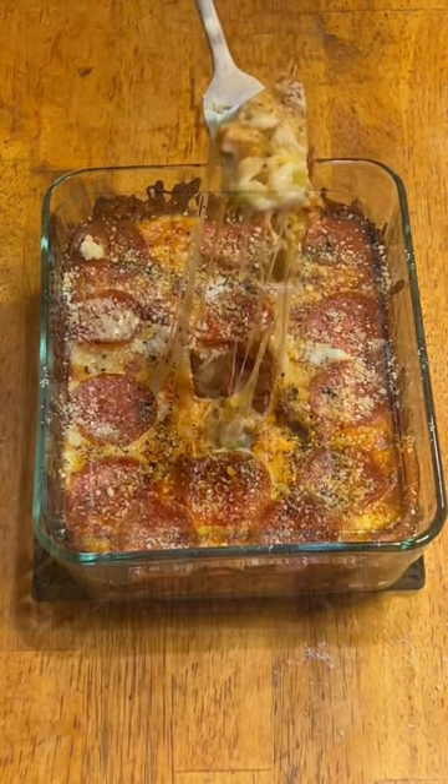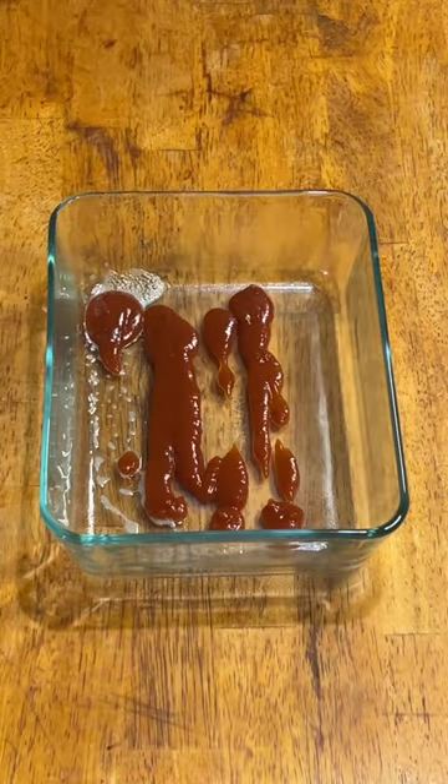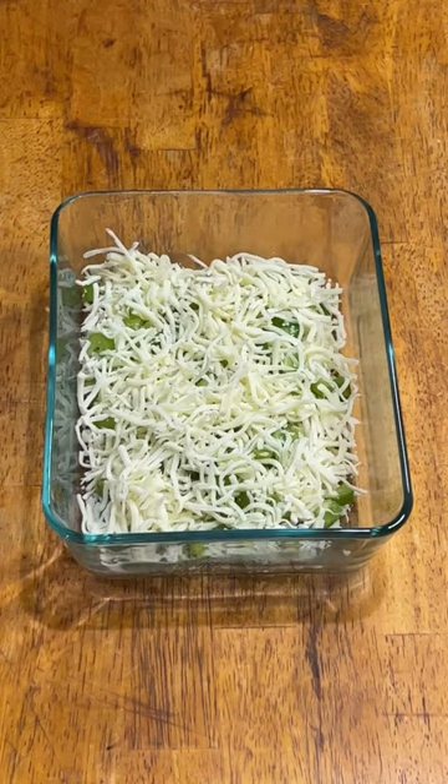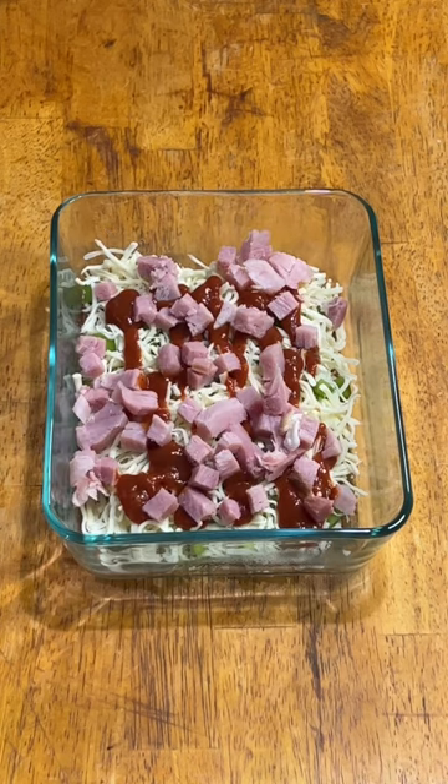There's never enough cheese. So Hungry Howie's has a new item called the No Dough Bowl and I really wanted to make one. I even went to Walmart and got myself a new Pyrex set just so I'd have the right size dish to do it.